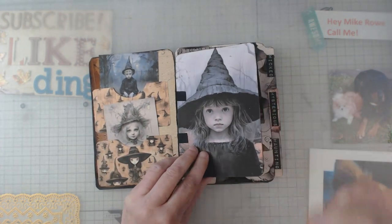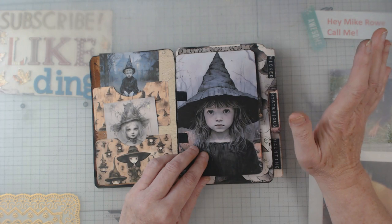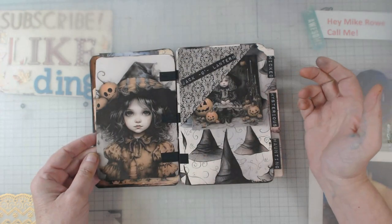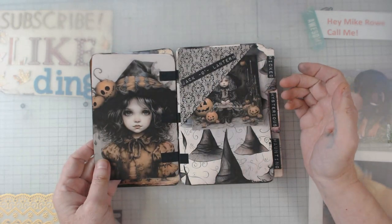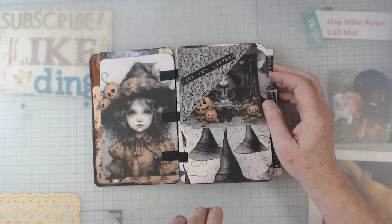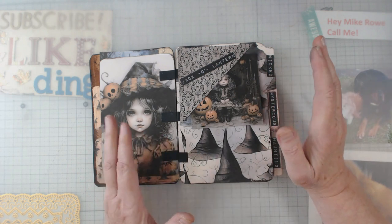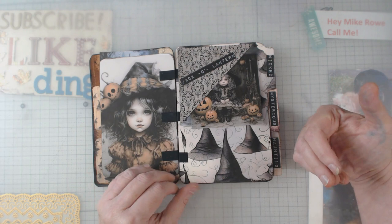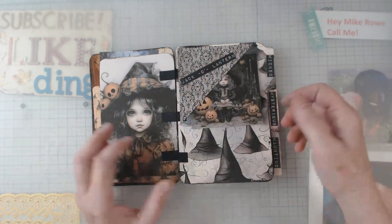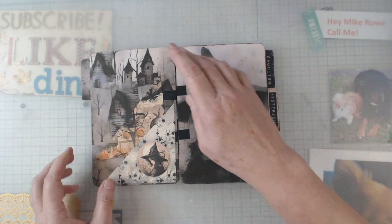I'm going to tell you something I wish I had done — I should have left this piece as a pocket but I glued it together, so now it's just a two-sided page. One thing Marissa has mentioned is that she prints on presentation paper or photo mat paper, usually 44 to 45 pound weight. When you use presentation paper and hit the setting for presentation mat, this is what you get — the digitals are beautiful.